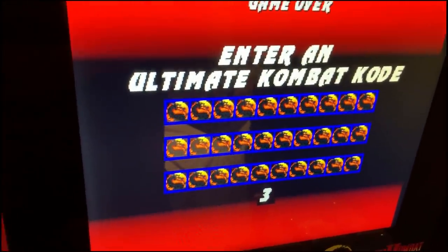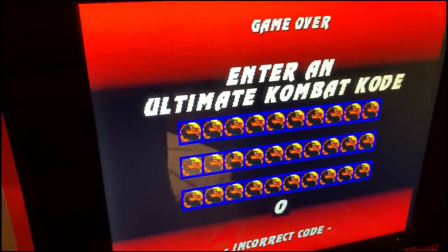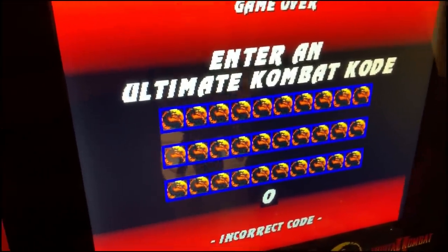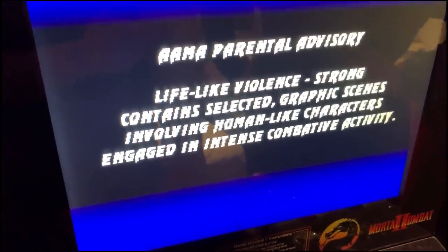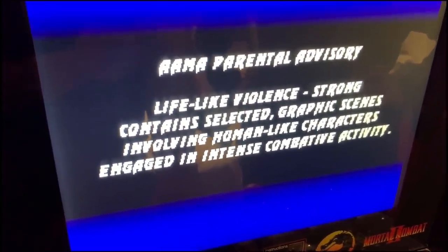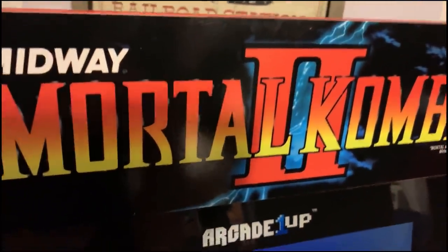We're gonna wrap this one up. Please subscribe for more pop culture news, views, and rants. Check out Clownfish TV Gaming — we do have a gaming channel we're going to get off the ground next year. We'll put a link to subscribe. If you're a Mortal Kombat fan, definitely check this machine out — definitely worth it.